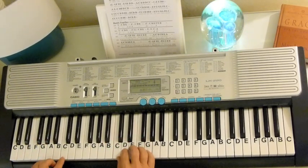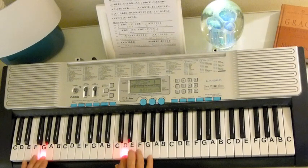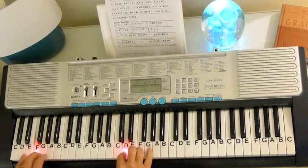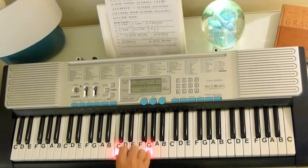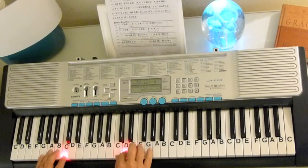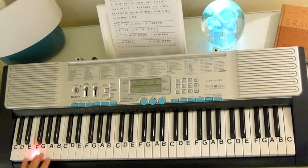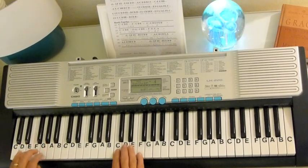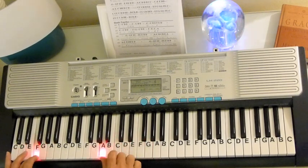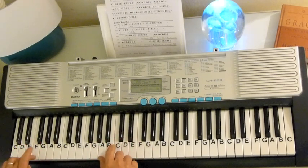These are the exact notes that you hear on the recording. Then it repeats, but it changes this time — it's going to go up to a G. Now at the end of that, instead of G to an F, you're going to go G, E, F. And the right hand's going to come down — F, E, C, A. So the C and the E go together, and the A and the F.